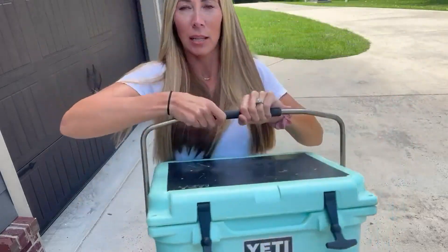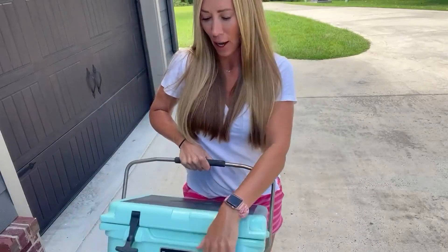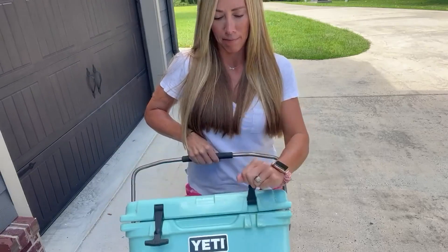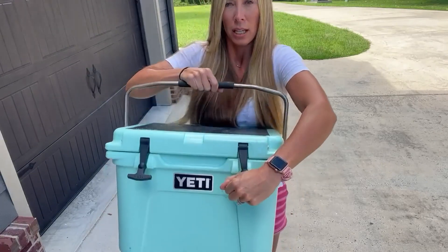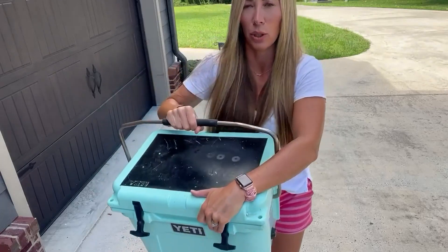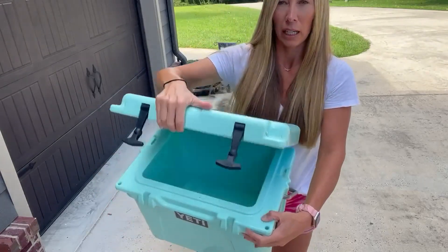It also is something that you are able to actually carry and not be too heavy. It has two little things on here to be able to close the cooler. This right here allows you to move this down to where you can open it up very easily.